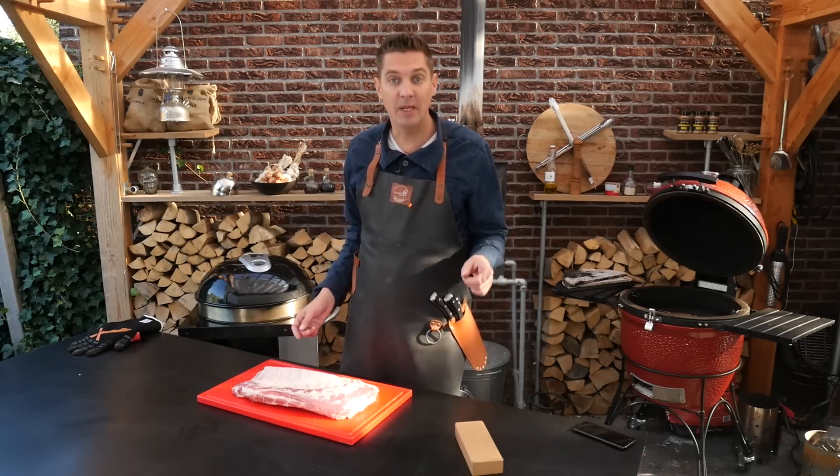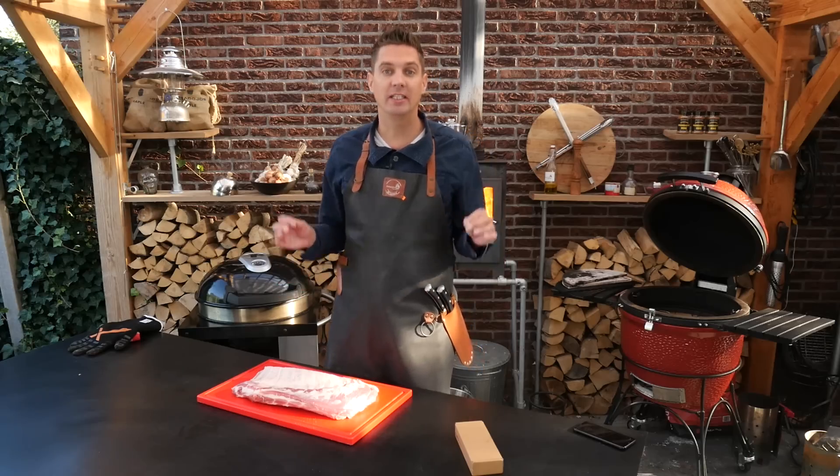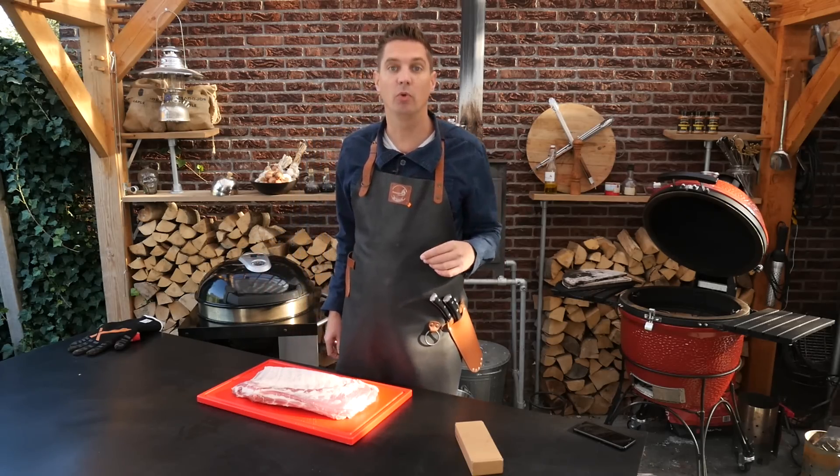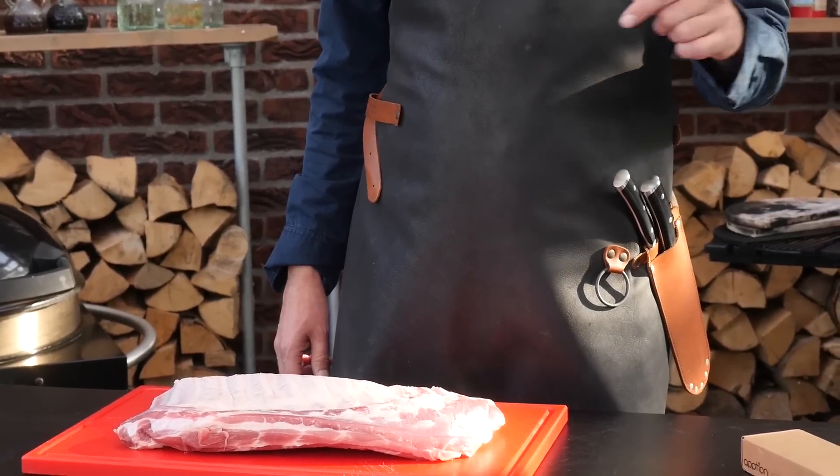So today we're going to be testing all these ways of seeing if the ribs are done, and we're going to find out which one will work best for a backyard barbecue.